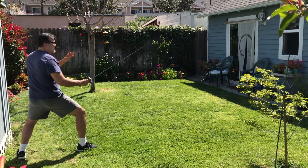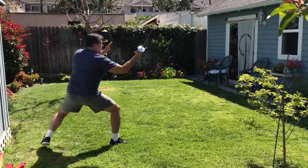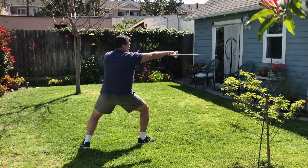To show you how an attack looks, I'm going to do a cut with the advance. That's going to be a cut to the shoulder with an advance, then a cut to the other shoulder with another advance.